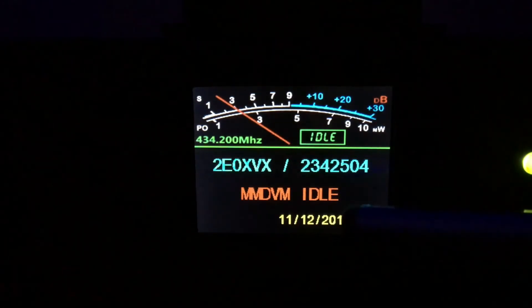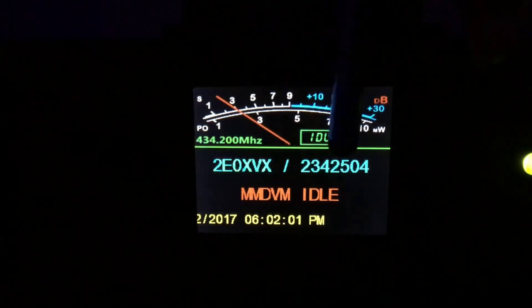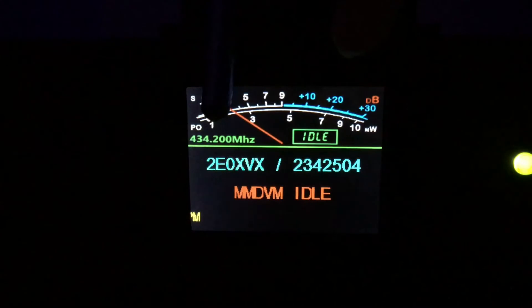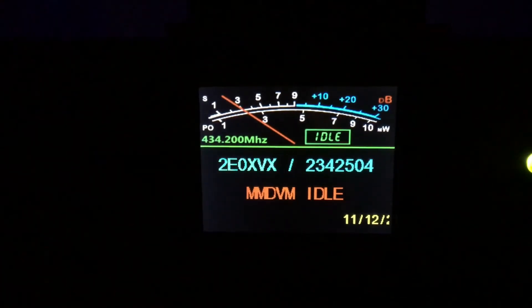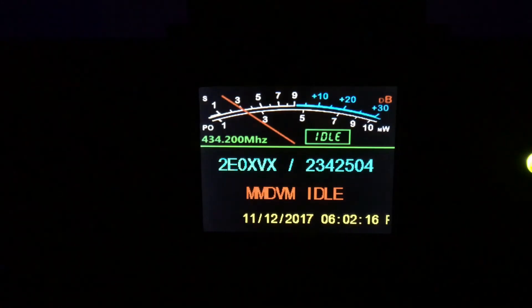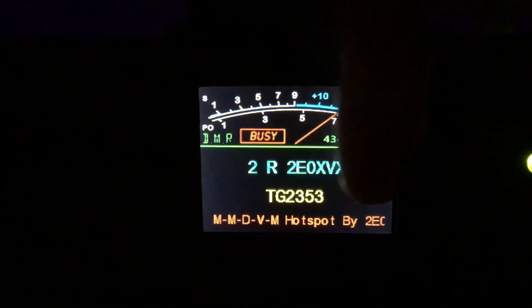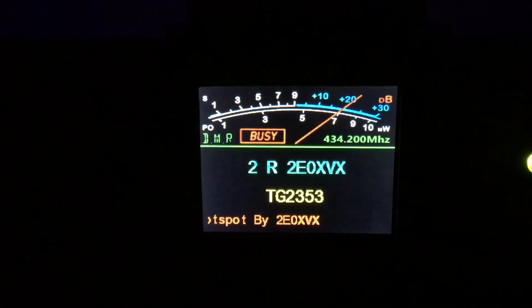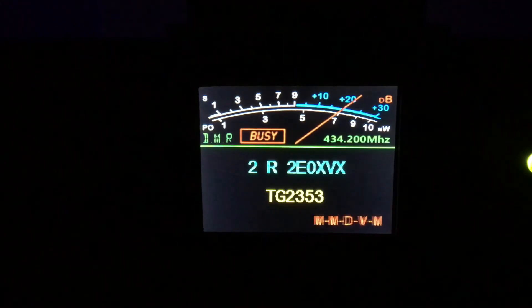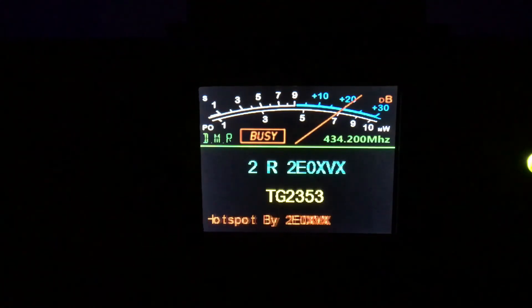You've got your date coming across on the bottom. It says MMDVM idle. It's got your call sign, your ID number, and the frequency up there — 434200, which is what I've got mine set at. If I key up on DMR, you'll see the little DMR logo and it's got things saying TUI Zero XVX on the bottom. It tells you the talk group and it's got your call sign on it. I'll let go of the PTT and that will go back to standby mode in a few seconds.